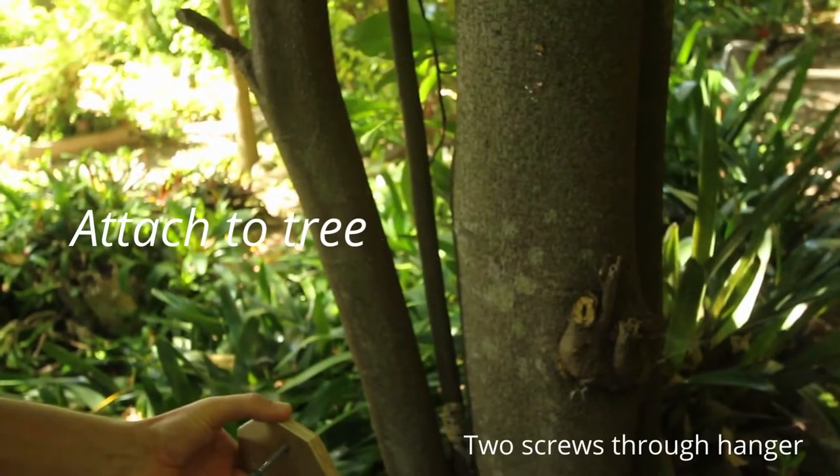Here is a simple guide to setting up your AT220. Screw to the tree.